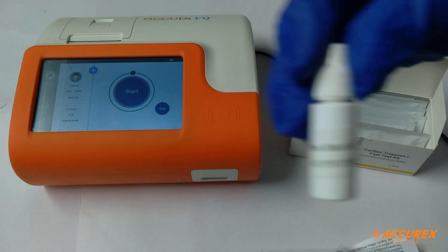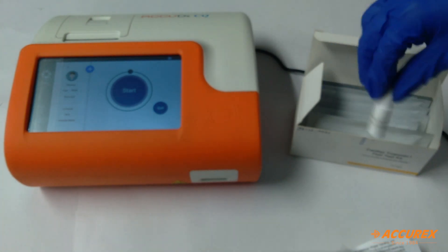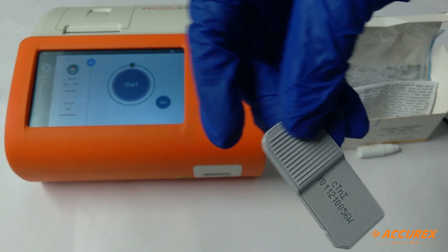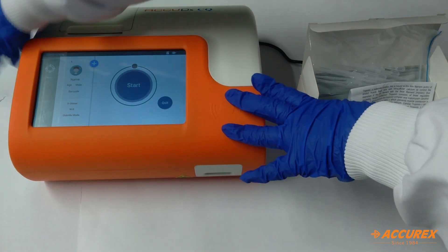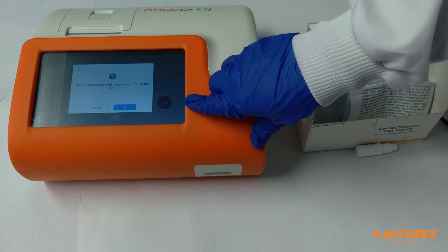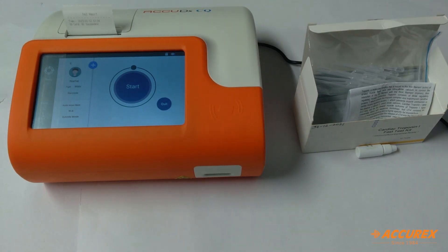To test the whole blood we use this blood buffer — when we use whole blood we'll put one drop of this buffer. First we'll insert the SD card that comes with the kit. There is a slot on the left side of the analyzer for the SD card. We'll insert it and a notification will pop up; we'll click OK and it will show 'SD card QC succeeded.'